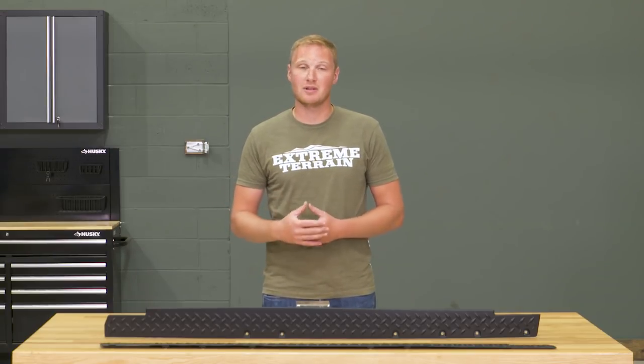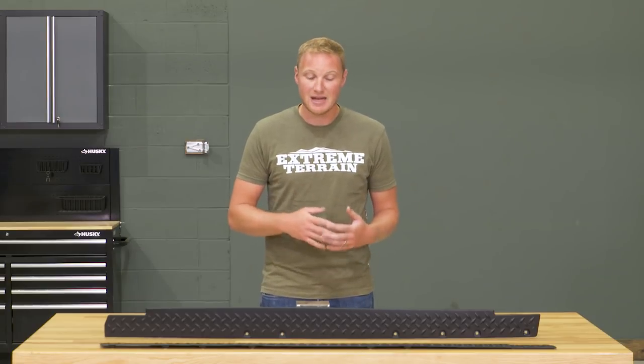These are going to pair really well with a lot of your tubular side steps that you can install on your Jeep, just adding to that look and giving you a really finished look and some added functionality.